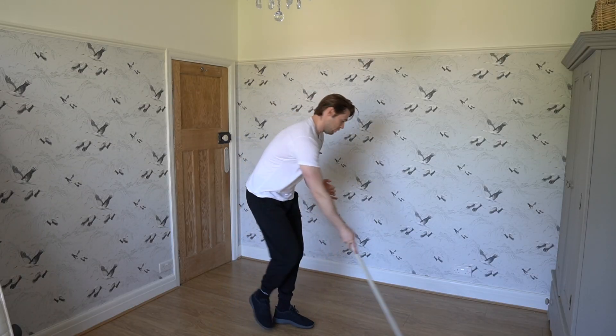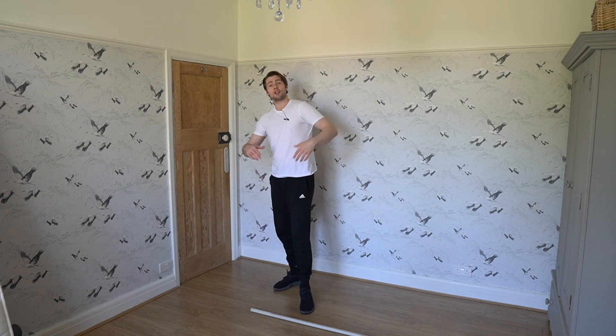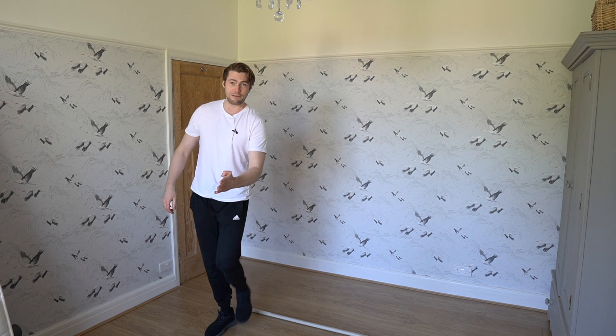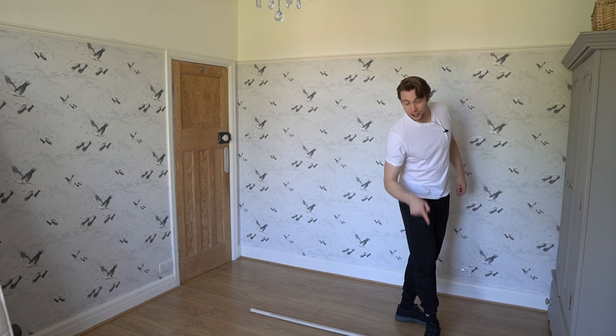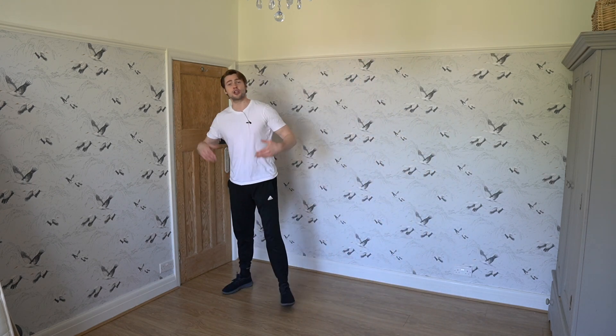With brackets or any turn, you want to think about circles to understand what you're doing. Imagine you draw a circle on the floor and cut it in half — two semicircles. On a right forward inside bracket, you enter on a right forward inside edge, skate up away from the semicircle, and after a quarter circle you flip to backwards, continuing around to finish the semicircle. A bracket always enters on one edge and exits on the other — outside to inside or inside to outside.